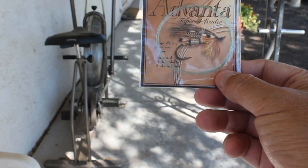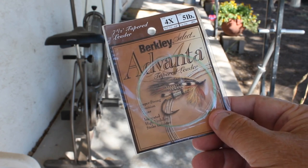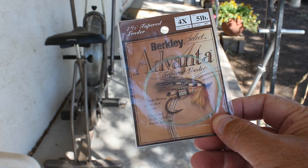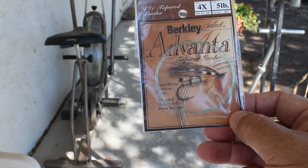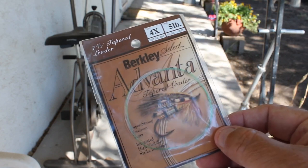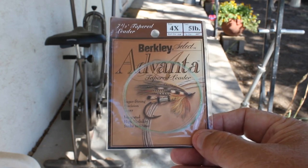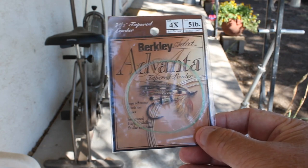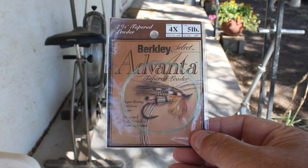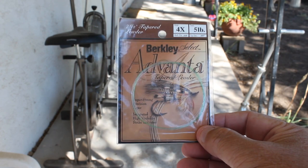Another good stocking stuffer would be leader material. Here's some all repackaged tapered leader. This is 4X, which comes down to about 5 pounds. It's 7 and a half feet long, and you can find them up to 9 and a half feet long. This one is good for trout fishing. Just get the type of leader that your fly fishing person uses — for bass, panfish, saltwater fish, or whatever.